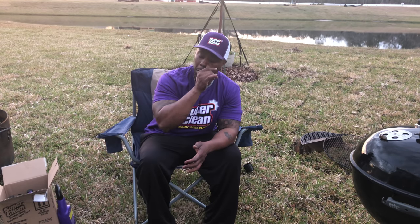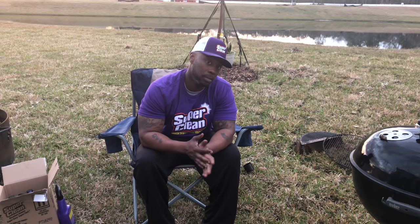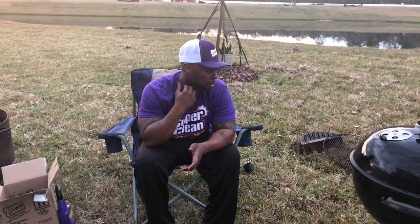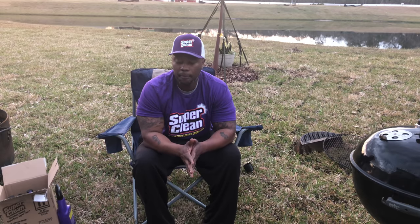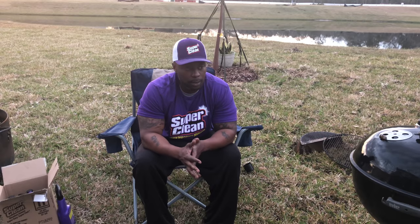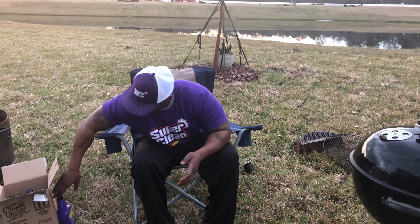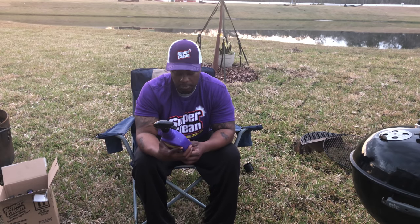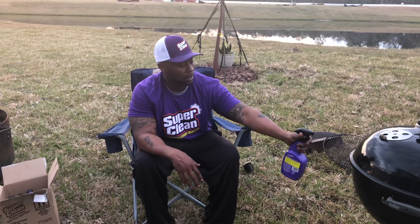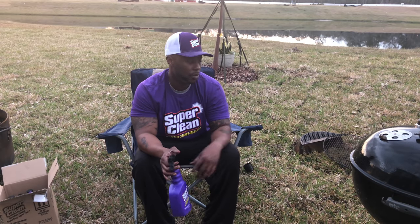We're gonna cook a brisket and maybe one or two Boston butts tomorrow on Big Bertha, so stay tuned for that video coming real soon. I gotta get my skills back — people are already calling me to do gigs and asking for prices, and I haven't even really been broadcasting. This Super Clean — I even tried the foam version, just spraying it in to see what it does. It was eating at the grease even when I was rinsing with the water hose — still dripping out brown right now.